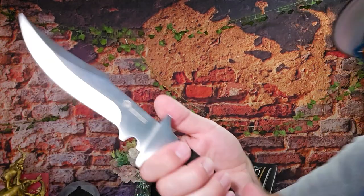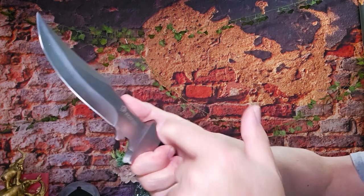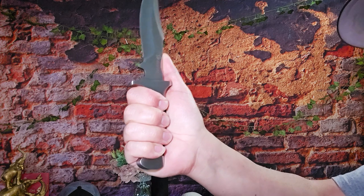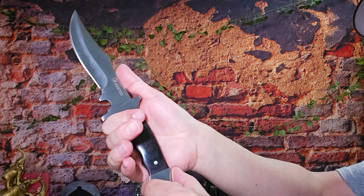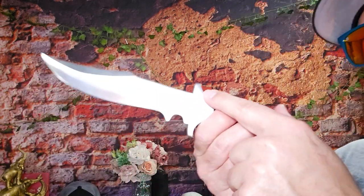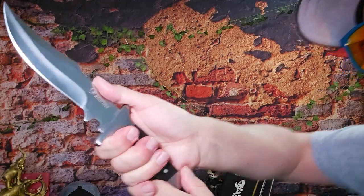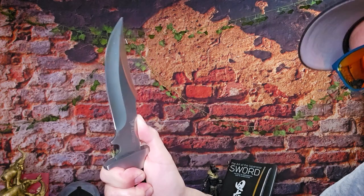What throws me off a little is the guard placement up top. The lower guard is fine — I can live with that, it keeps your hand in place — but up here, if you want to jimp this or get a tighter grip, there's no jimping you can do. Look at where your thumb lands; you feel like you want to hold this tighter, and the handle isn't very large. If you have large hands you'll want a different grip, and this little hump gets in the way.